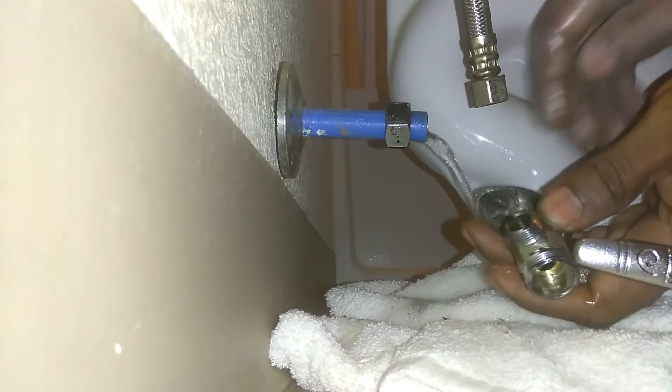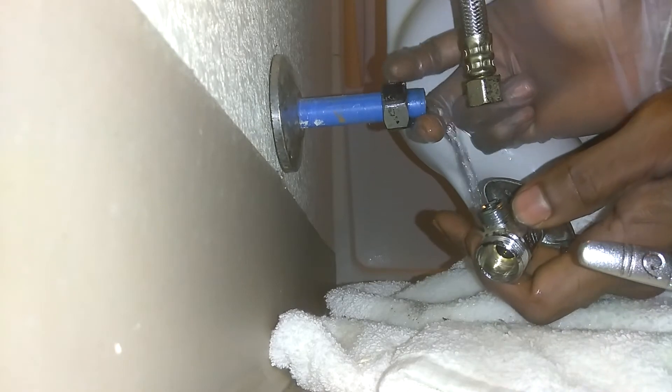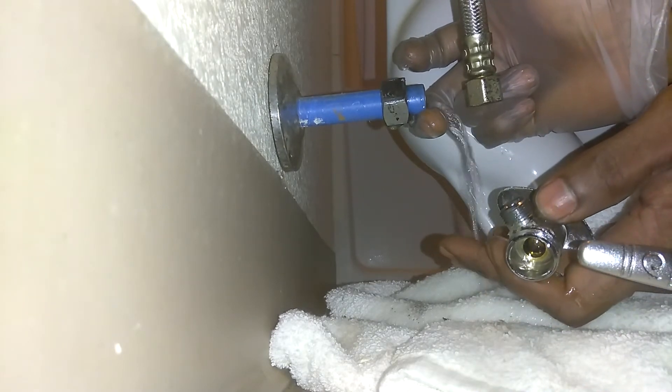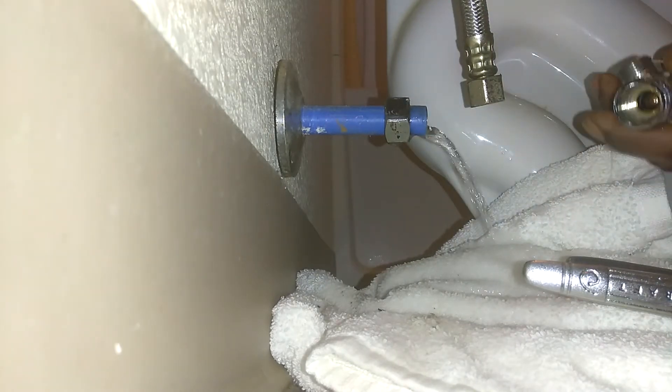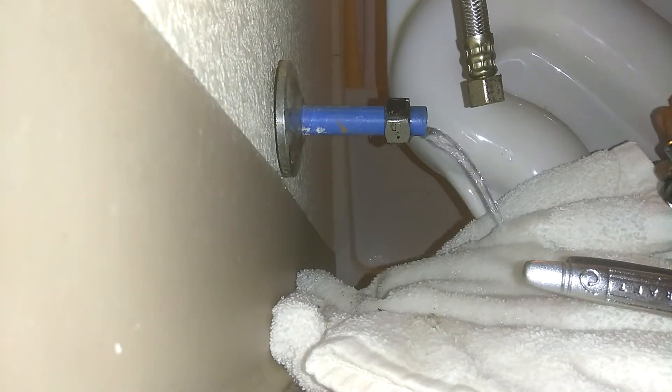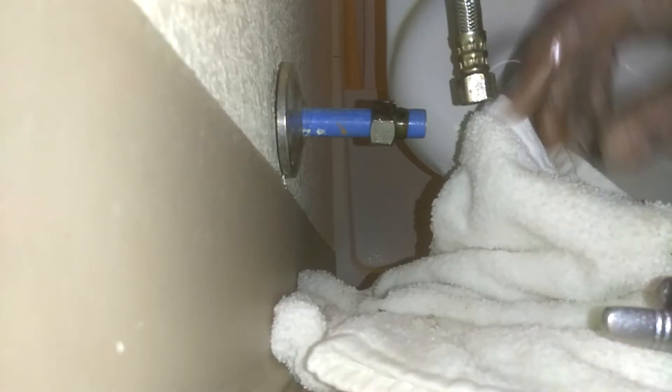Of course you're going to have water dripping in from the line. Use something to catch the water until you finish. In the meantime, just let it drip and dry out for a minute.